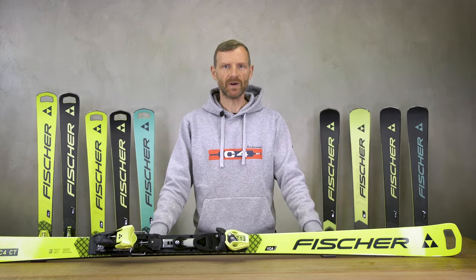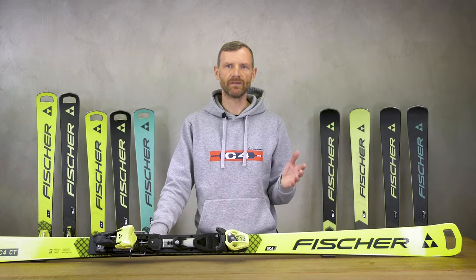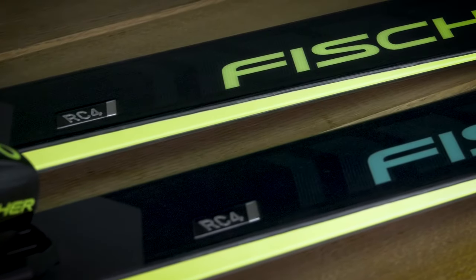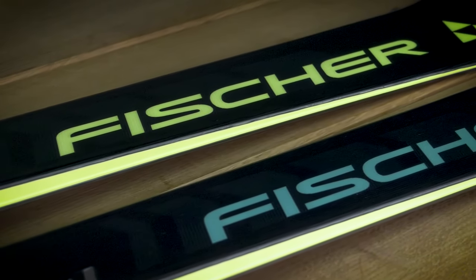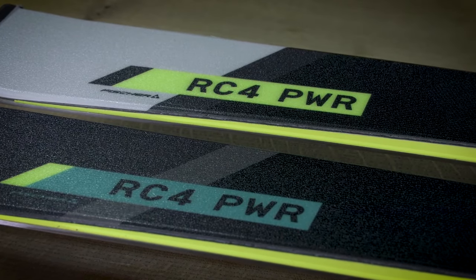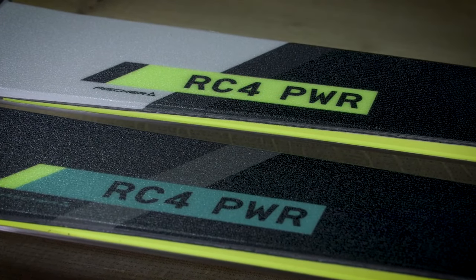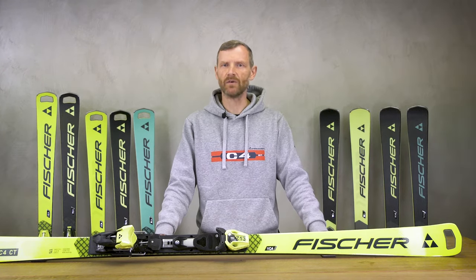New as an entry model in our race segment starting with the season 23-24 is the RC4 Power. Equipped with the full beech poplar woodcore and sidewalls over the full length, this new ski is the perfect start into the Fischer RC4 world. This model is available in two different color versions.